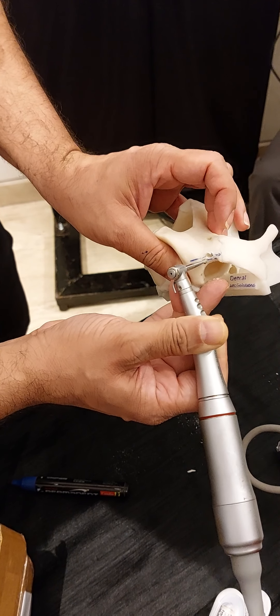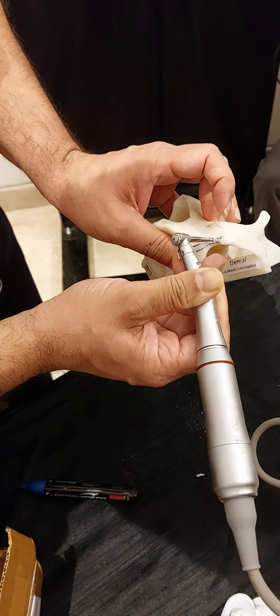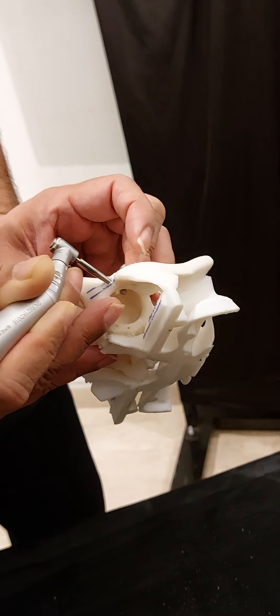So now this is done — the superior part. You can see we are coming to the sinus. The sinus membrane is exposed here. And this is the base of zygoma. We can see here also. So we are very close to the base of zygoma. That is why we want to be as close as possible to the base of zygoma.